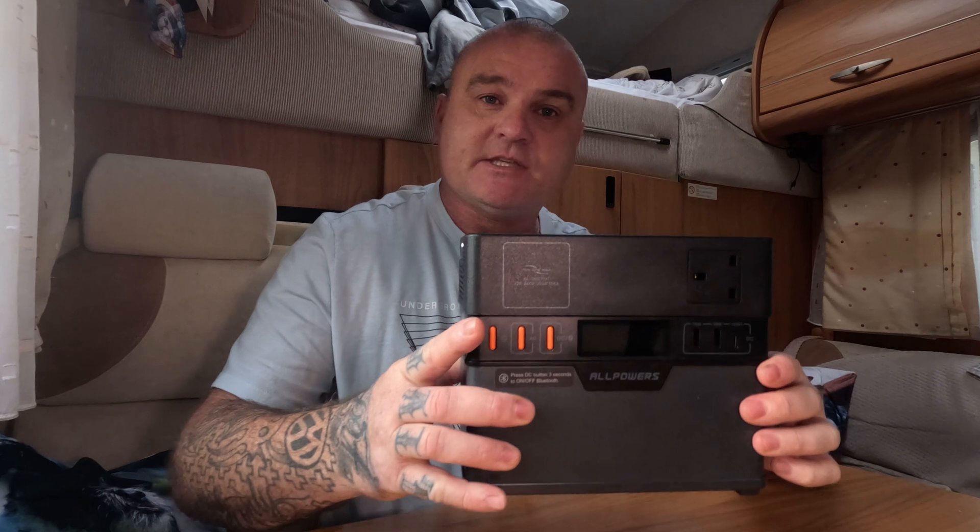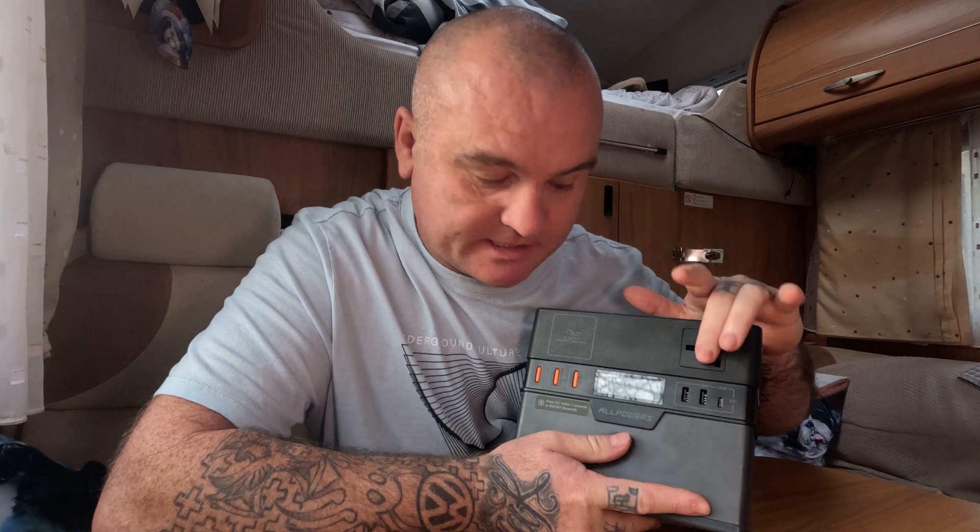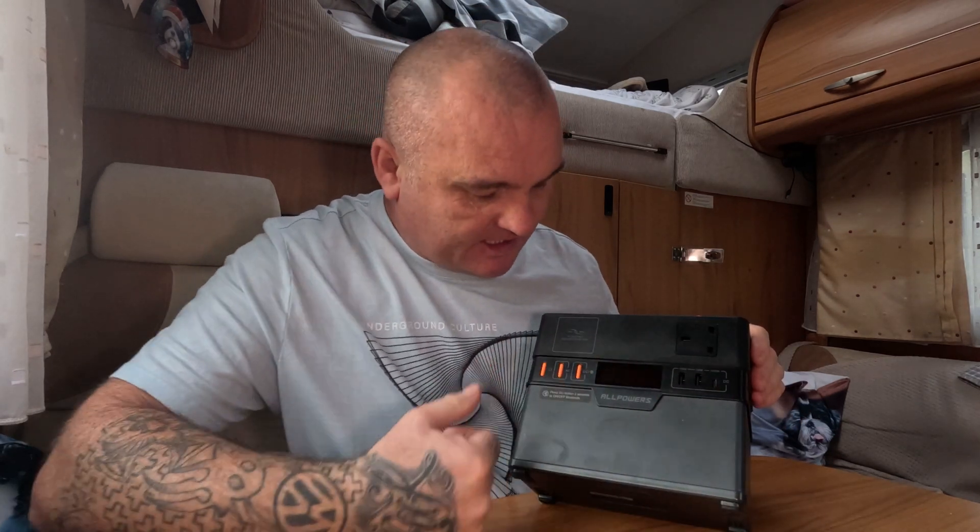Today we're taking a look at this power bank by AllPower — this is their S300 model. As you can see, it's quite a small power bank with a rating of 300 watts on the AC side. It has six different outlets: two USB-As, a USB-C, and one AC socket. This little power bank is ideal for powering smaller items — not everybody wants a huge power bank that weighs 20 or 30 kilos.